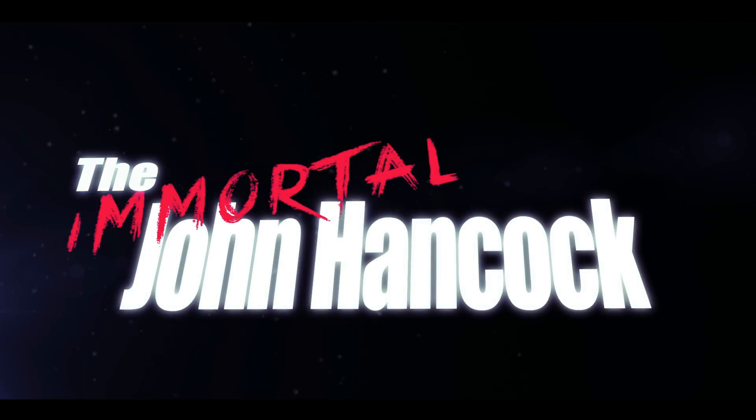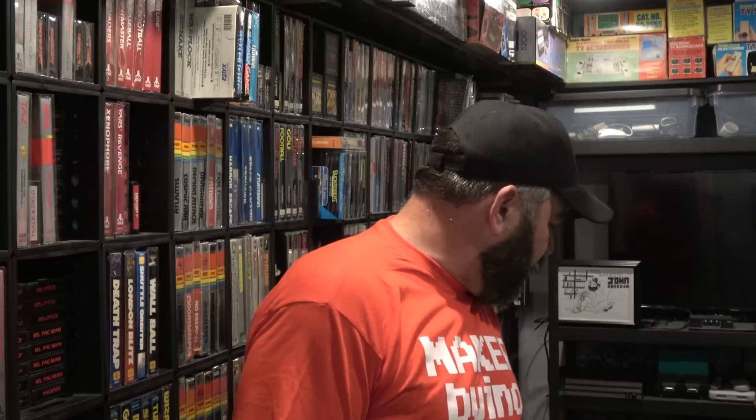The Immortal John Hancock here, and today I'm happy to announce a cool product that combines education with video games. There are a lot of great products out there helping kids and people get into video games, and this is a really neat idea. The creators of MakerBueno sent me a couple of kits — it's a handheld that you can make yourself.